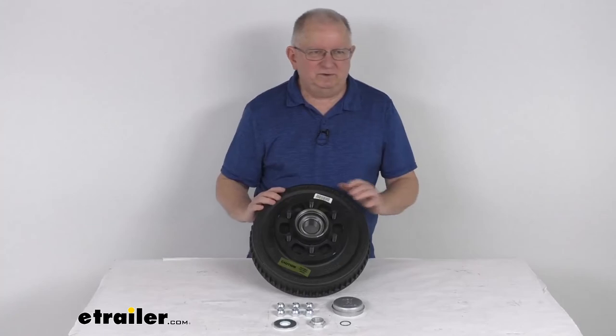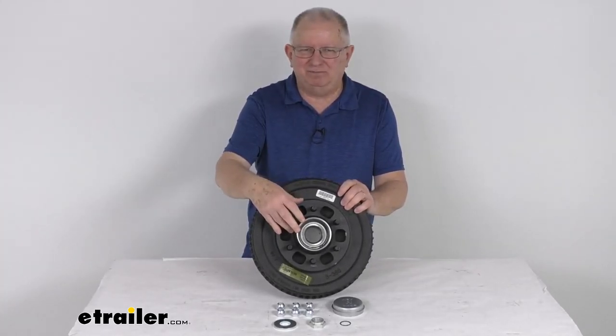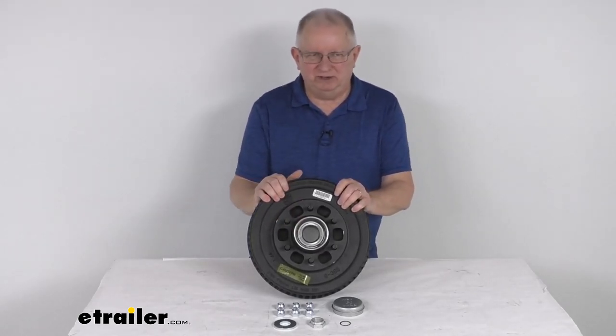That should do it for the review on this Neverlube trailer hub and drum assembly with the six on five and a half inch bolt pattern for the 6,000 pound Dexter 42 millimeter Neverlube axles.